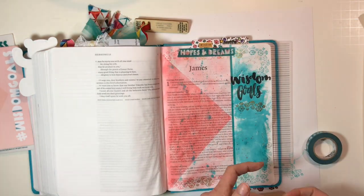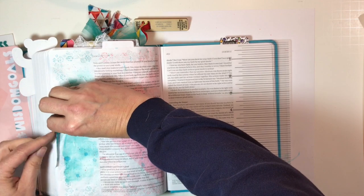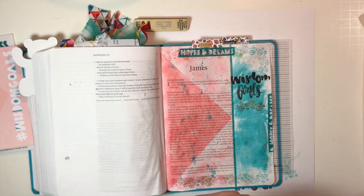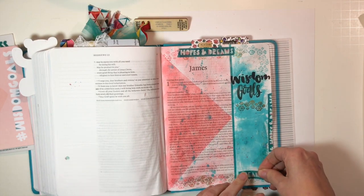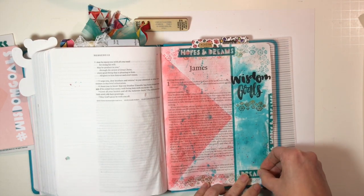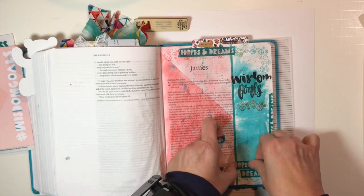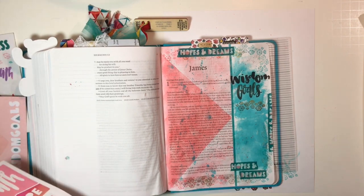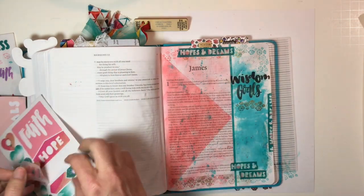I got the gold sticker that says 'wisdom' — and that was what inspired me to bring in the gold. I'm bringing in the washi tape from the kit. I love this teal color. Now this passage in James says: 'If you need wisdom, ask our generous God and he will give it to you. He will not rebuke you for asking, but when you ask him, be sure that your faith is in God alone.' So this page is just all about me and the wisdom that I need from God.